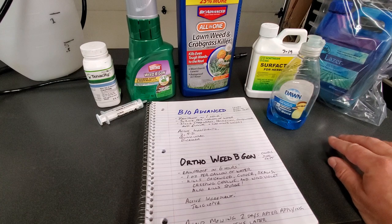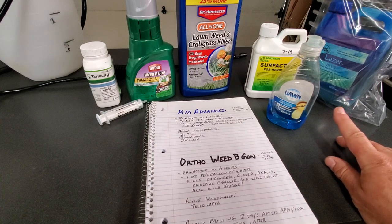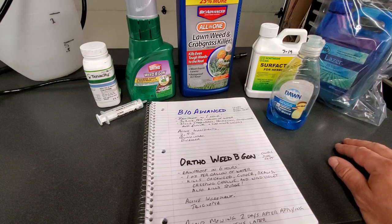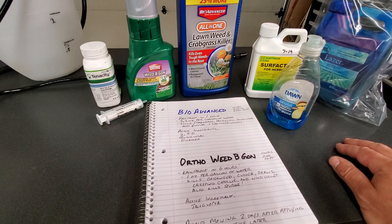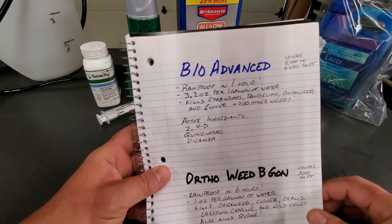The other thing I use is a blue dye, just so I can see where I've sprayed. This is something you can order online — pretty messy stuff to play with. It can stain everything, so be careful with it. That's kind of why I have it in a bag, just to keep from making a mess.